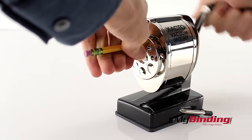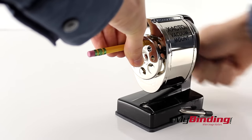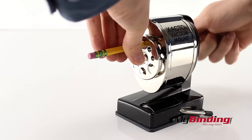Insert your pencil and begin turning. Don't go gently — kick it into gear and turn away. When it starts to spin fairly freely, it means your pencil is completely sharp.